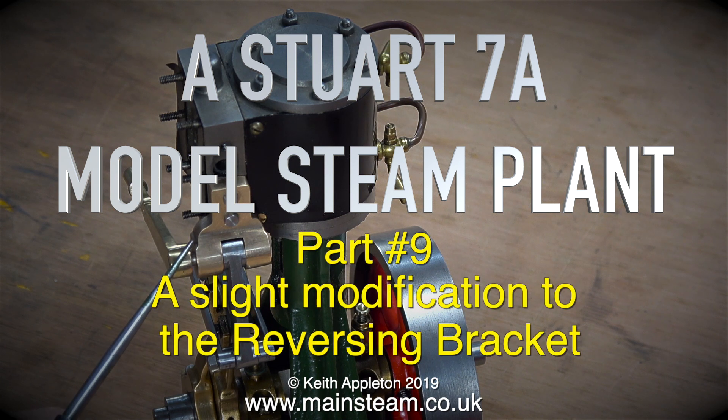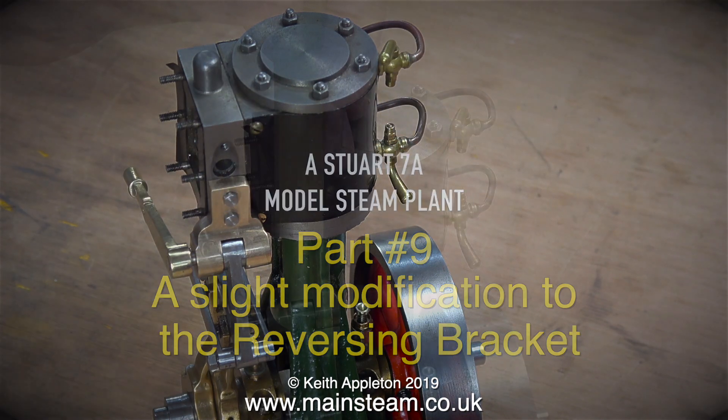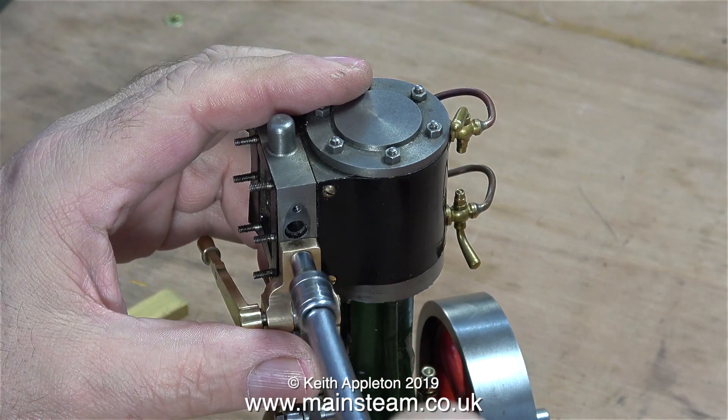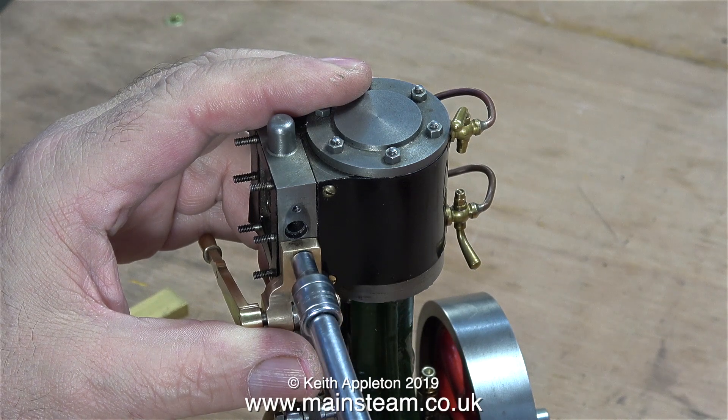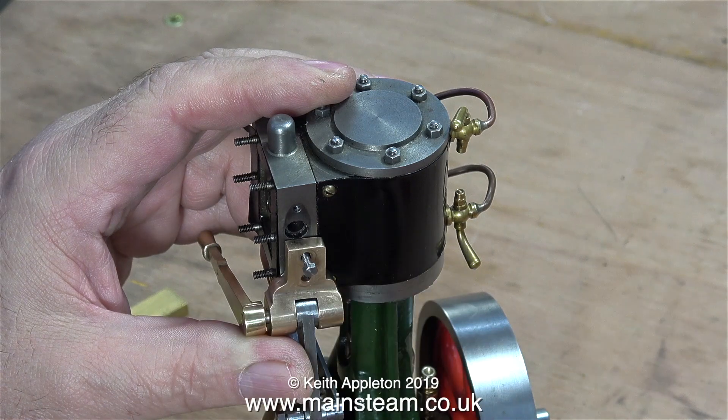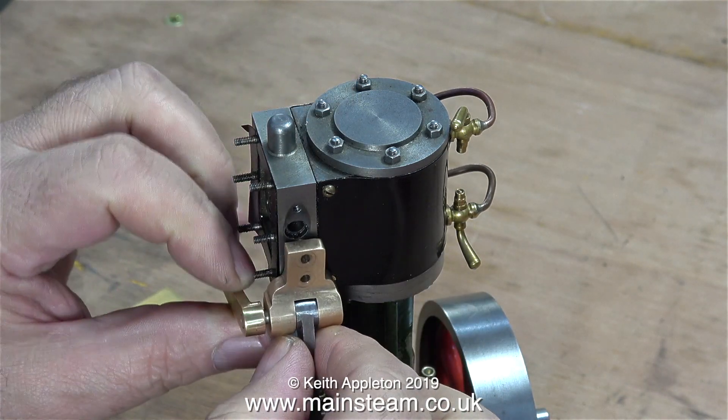A slight modification to the reversing bracket. If you've been watching the previous episode, you will realise that although the reversing bracket fitted okay, there's a bit of a problem. I can't get any steam into the steam chest because the bracket's in the way. And why is the bracket in the way? It's because the engine was built back to front.